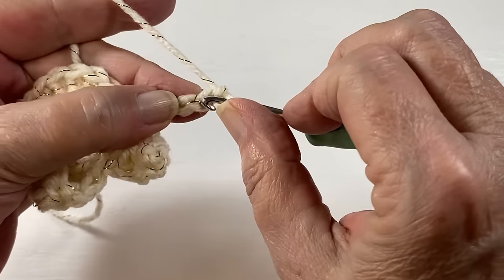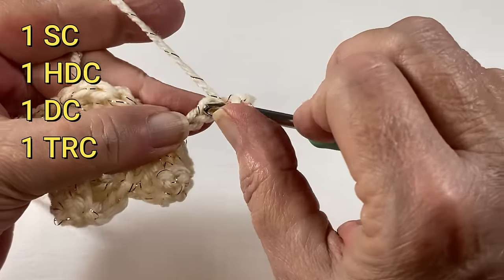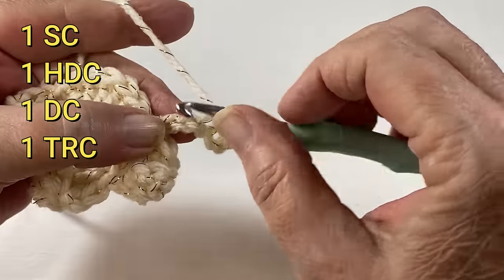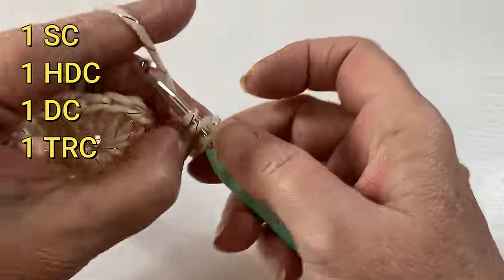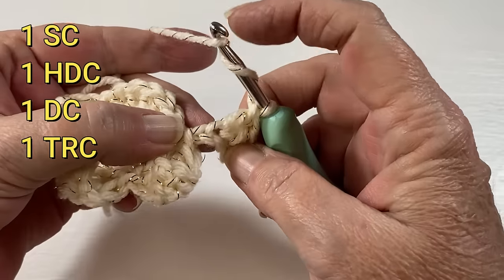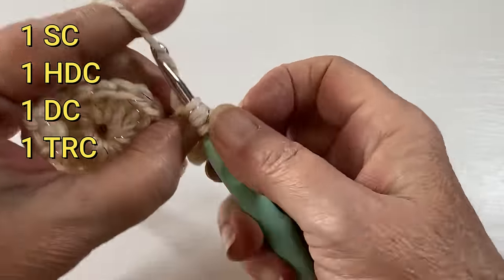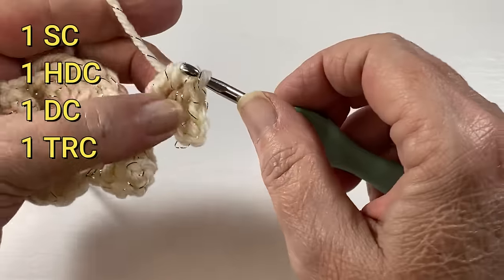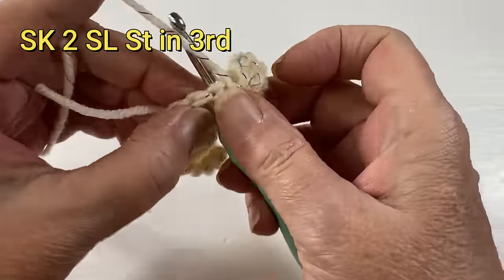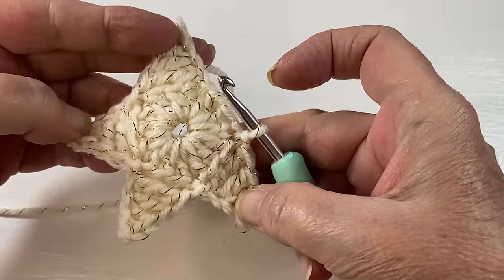Second chain from the hook single crochet, next chain a half double crochet, the next chain a double, and the last one is a triple crochet. Skip two and in the third one slip stitch. We now have four legs of our star.